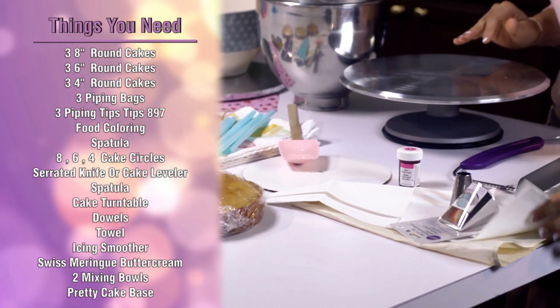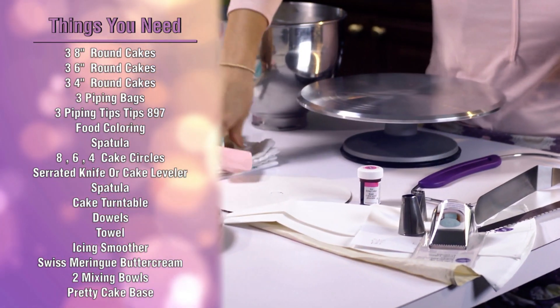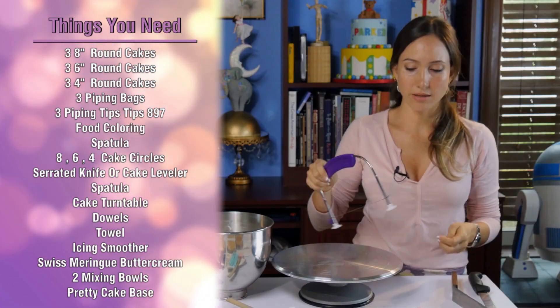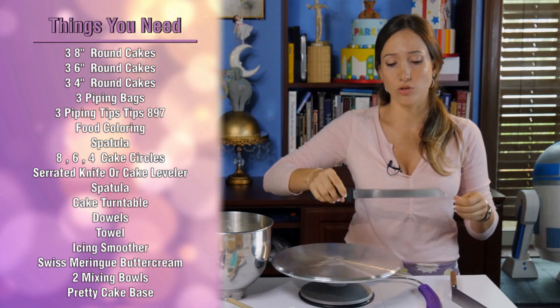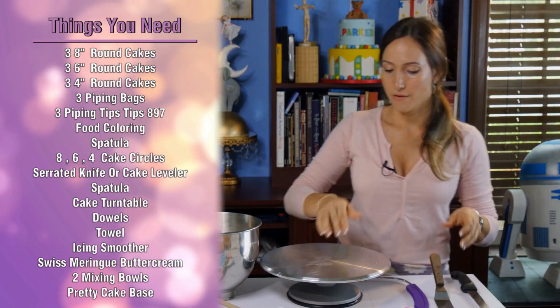We're going to need for this project three piping bags and some piping tips, food coloring. I have a spatula, I have a little base to put my cake in, this leveler which comes in really handy and it makes for always a perfect, perfect slice cake. But if you don't have one, it's okay — you can just use a regular serrated knife. I have a leveled spatula and I have a turning table.